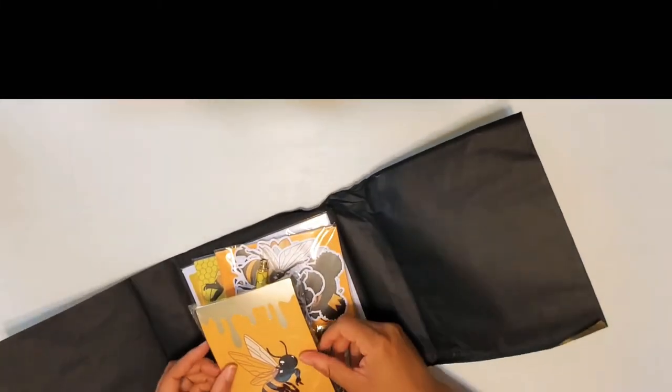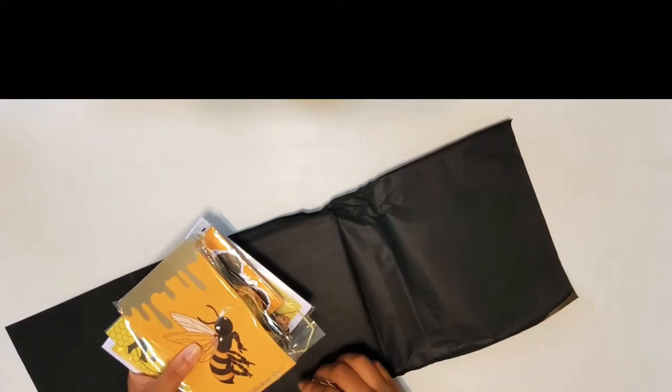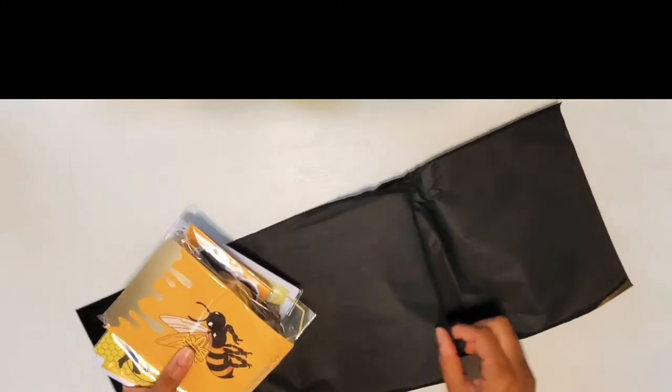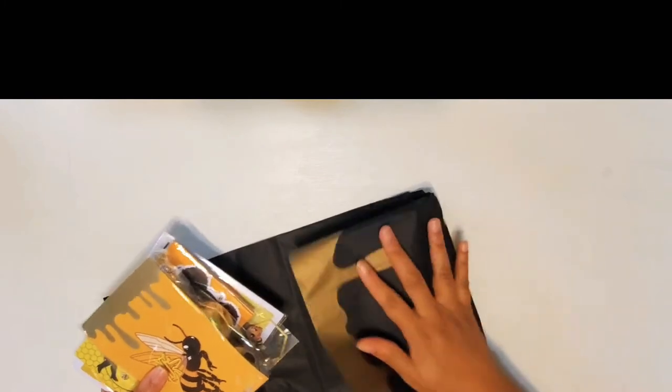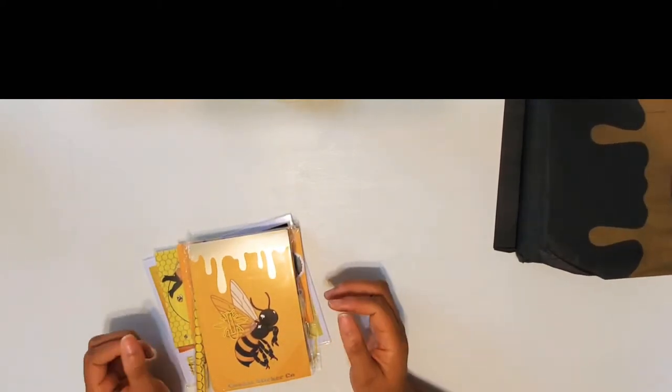Oh my gosh. I should have known that everything in here was going to be bomb, because I have yet to purchase anything from Arion — that's the owner of Cookie Sticker Co — and not been pleasantly surprised and thoroughly satisfied. So I'm almost positive that this drip box isn't going to be any different.